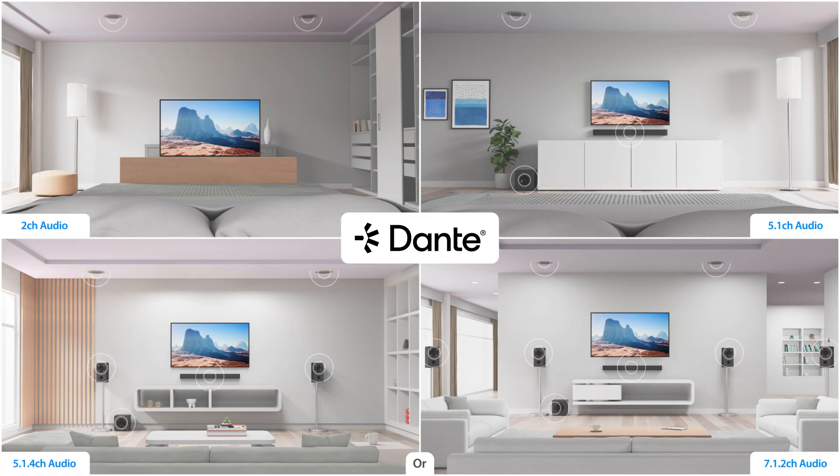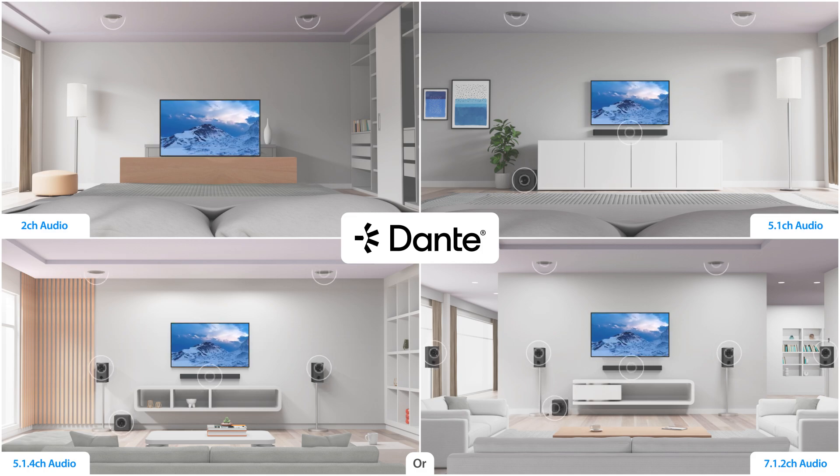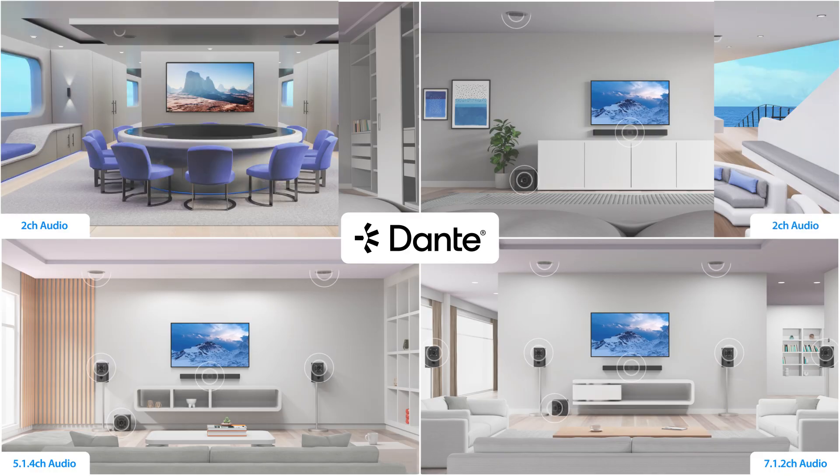The SW42DA delivers an advanced but cost-effective solution, ensuring 4K UHD video and multi-channel audio can be distributed around a Dante multi-room system.